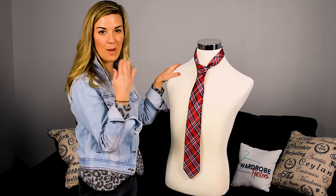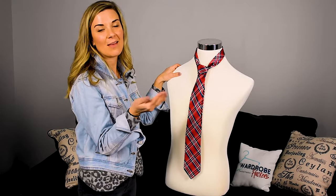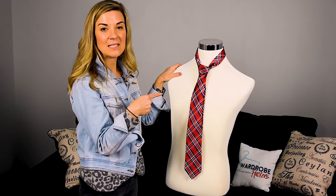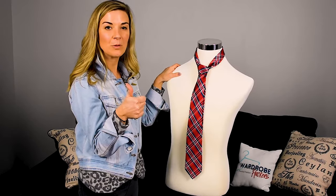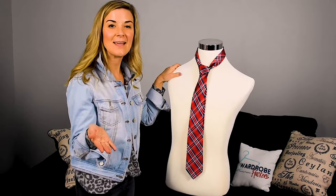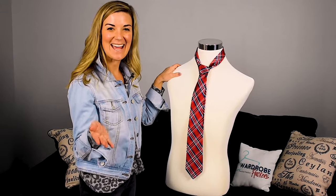So this is the four-in-hand knot, the most popular knot that you're going to learn how to do, and I hope that you've liked what you've seen. If so, you can give us a thumbs up. You can follow us on YouTube at Wardrobe Hackers. Follow us on social media. Thanks, you guys, and we'll see you next time.